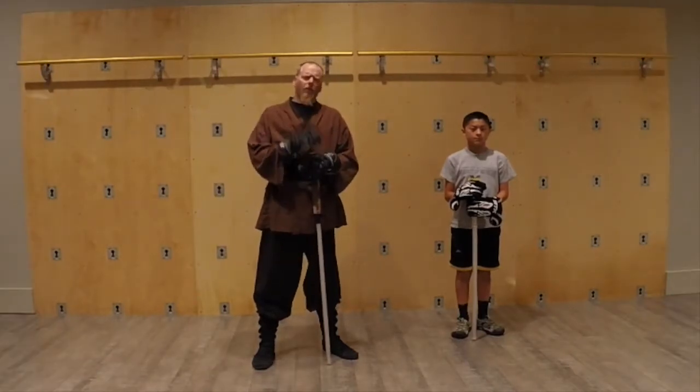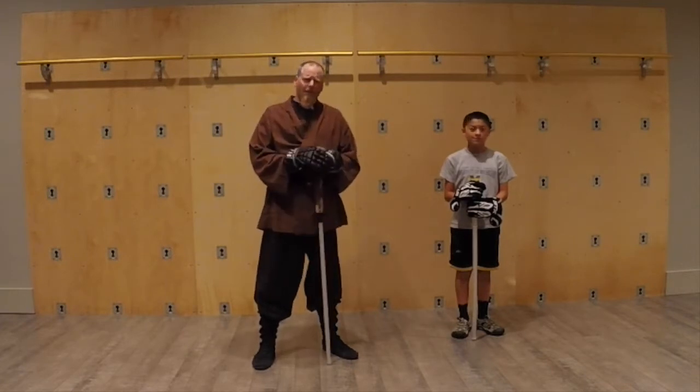Greetings, Airwrites. Anonymous here again with another camp edition of Training Hall. With me today, again, is Connor, one of our campers.